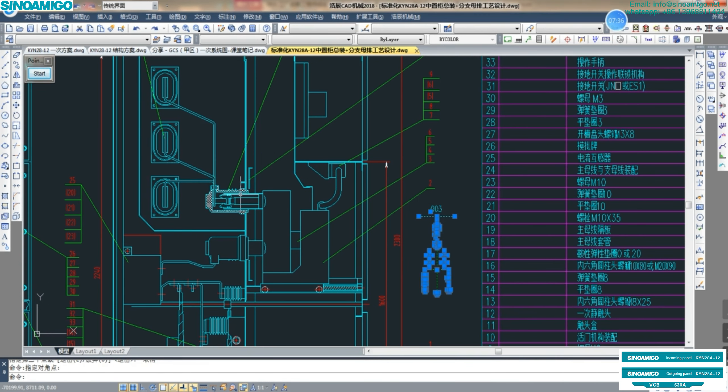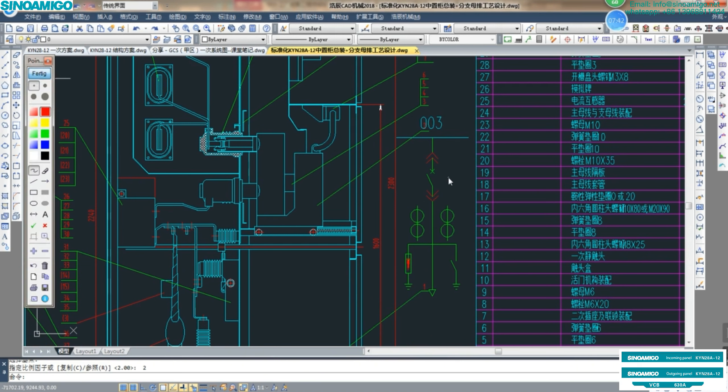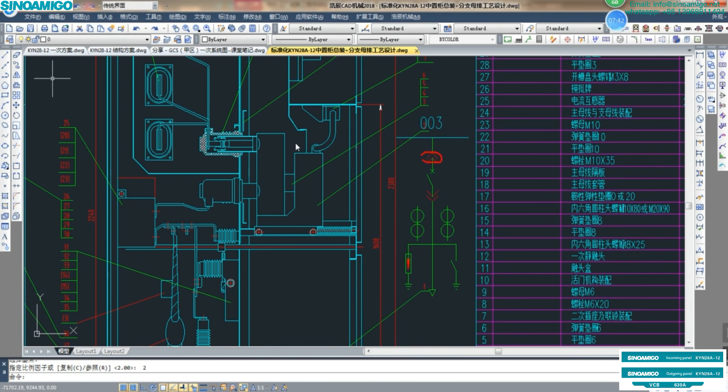Let's zoom in for a clear review. This is the drawable, so this is the contact box — movable — with the fixed contact inside the contact box. The lower is the same as the upper contact. This part is the VCB. And this part is the current transformer, lightning arrester, earthing switch, and sensor or insulator. And this is the cable terminal.